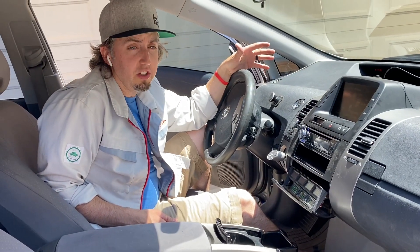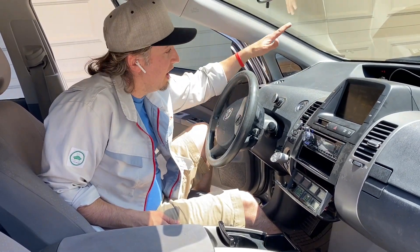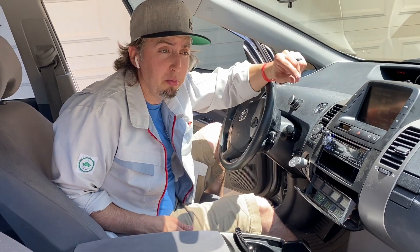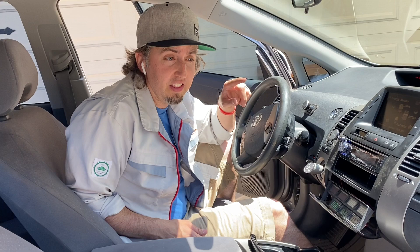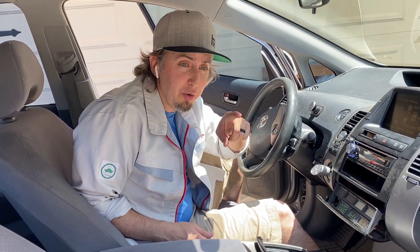Thanks everybody for watching today — this is Pete the Hybrid Guy. If you want more tips, tricks, and everything on your hybrid, please like and subscribe to my channel and follow me on Twitter at TheHybridGuy. I'll see you around in other videos.